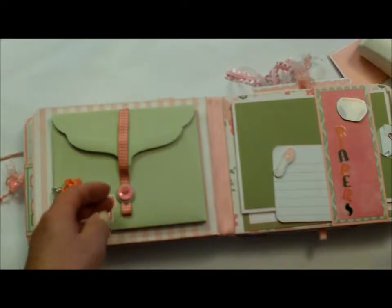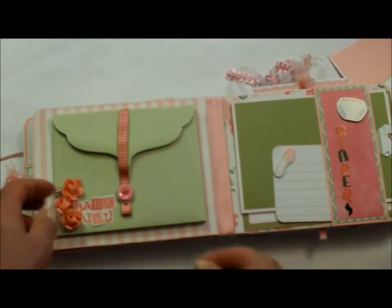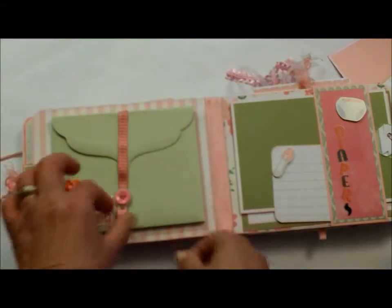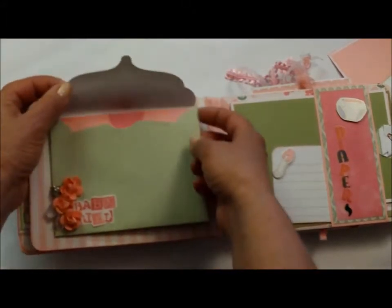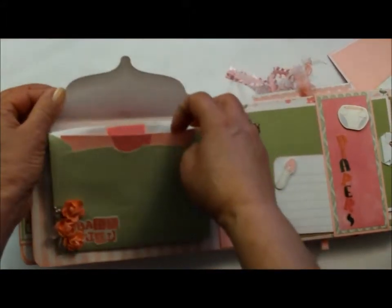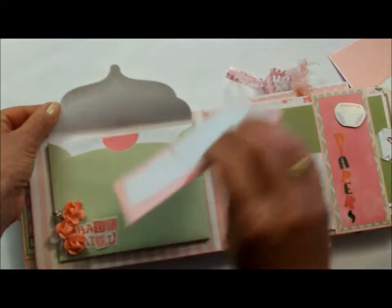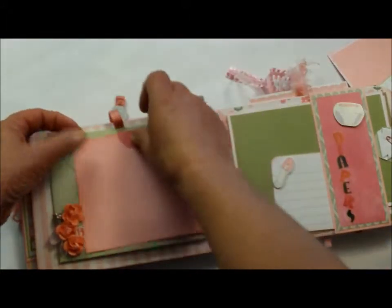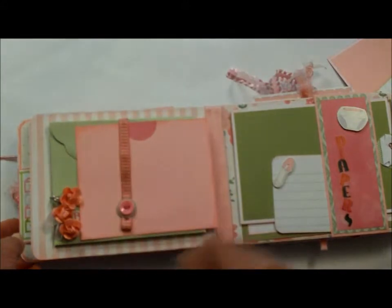Now this one here I used Stampin' Up's one of their Simply Send collections. And this is attached with a magnet. But when you pull it open, it expands and there's four or five envelopes in here. And each one has a mat for a picture along with some journaling on the back. And then as it grows and expands you can put more pictures in there and it'll still hold with the magnet.